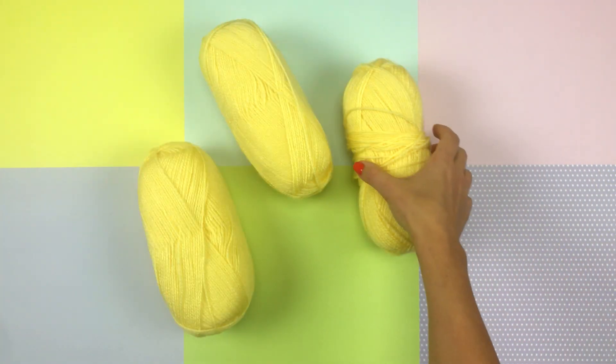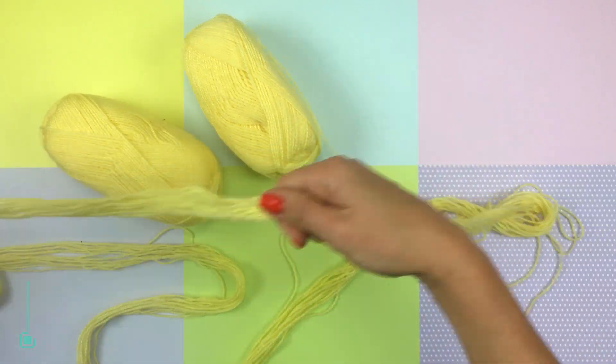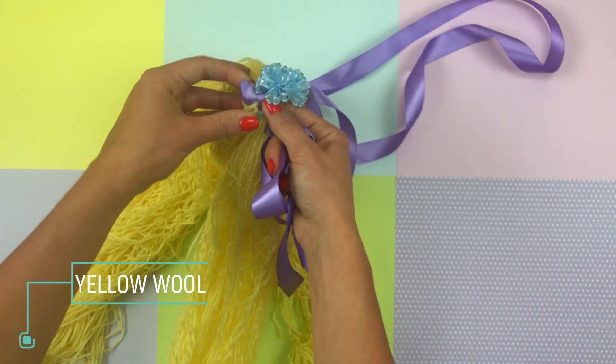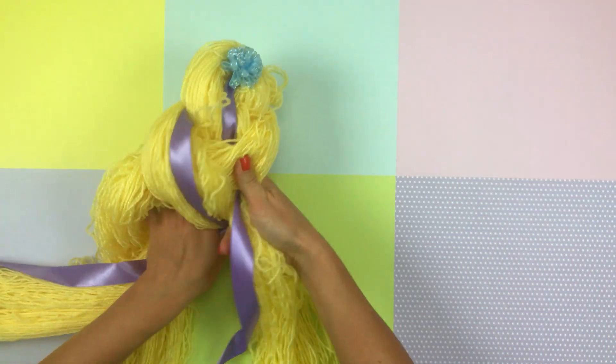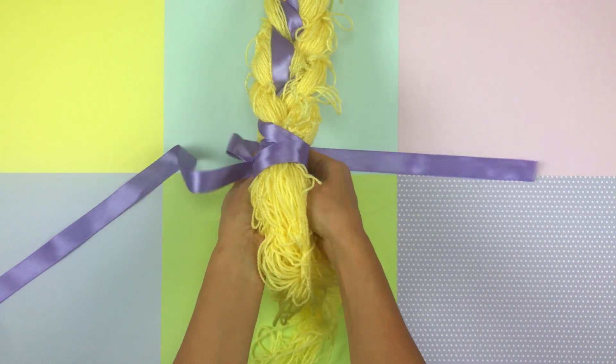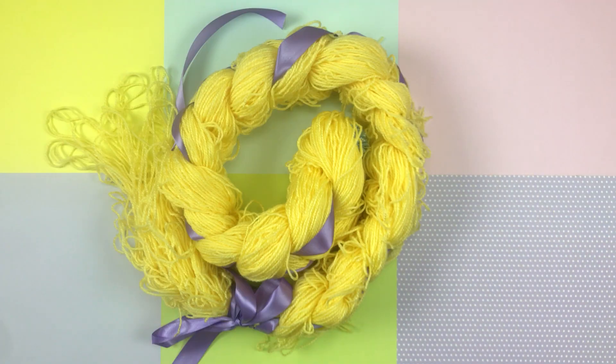For Rapunzel's braid we need three skeins of yellow thread. We measure the desired length and put it in several layers. In the center we tie an elastic band. For decor, add a lilac ribbon. We pass it and weave a braid. At the bottom we tie a bow. We should complement it with flowers.